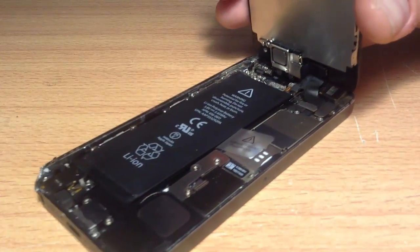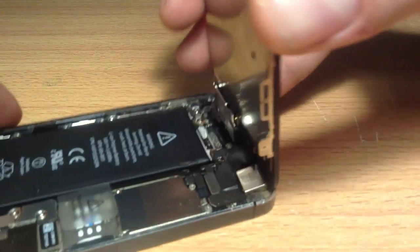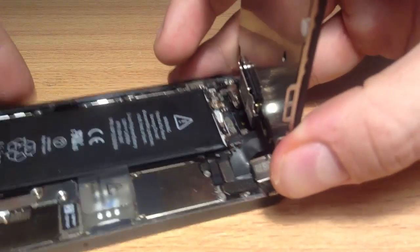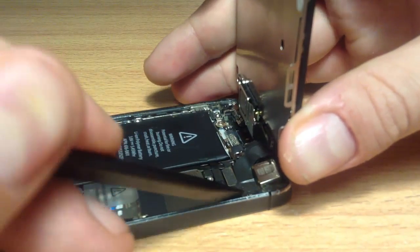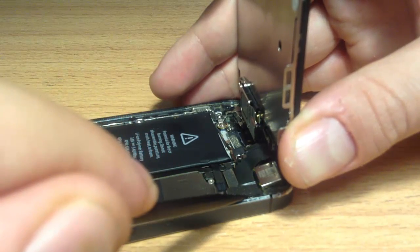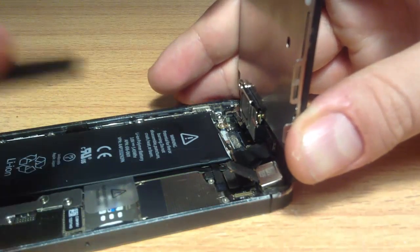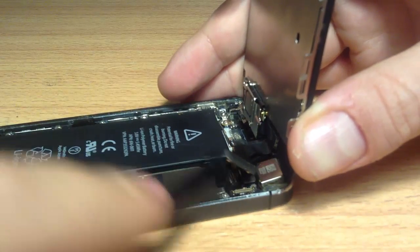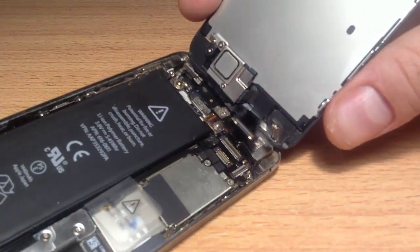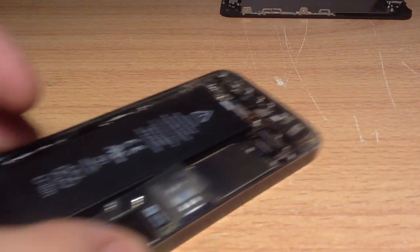Once that's done, remove the plate, put that aside and then you'll be greeted with the cables — the LCD cables and the camera cable. First, undo the cable closest to you with a pry tool or something non-conductive, even a skewer. Lift that up, then do the second one, lift that up, and then there'll be a third one which has already popped off — lift that up too. Put the screen aside and then move to the battery.